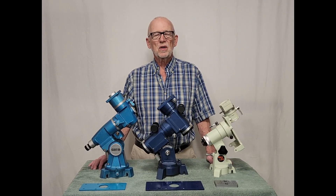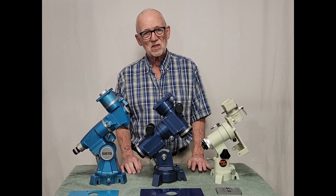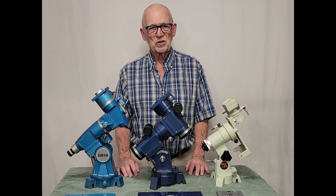I hope you enjoyed having a look at these fascinating modular telescope mounts from the 1970s and 1980s. Thank you for watching.